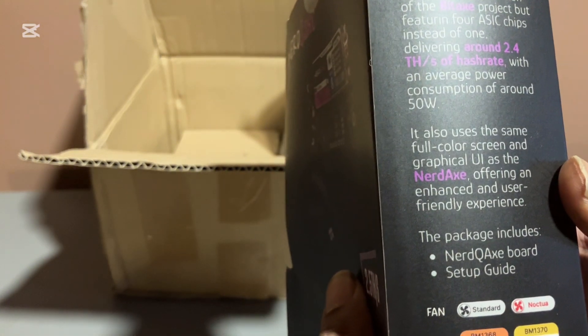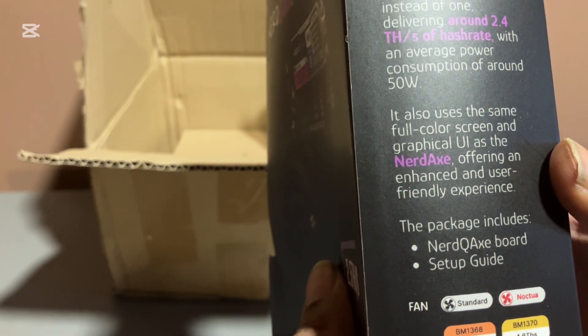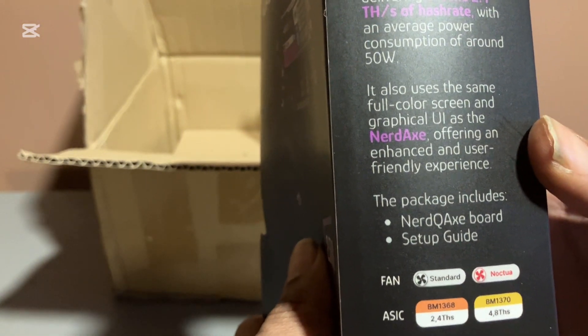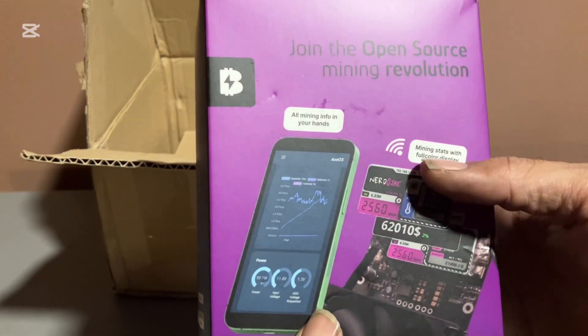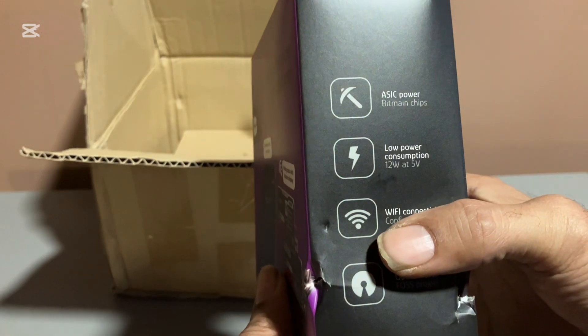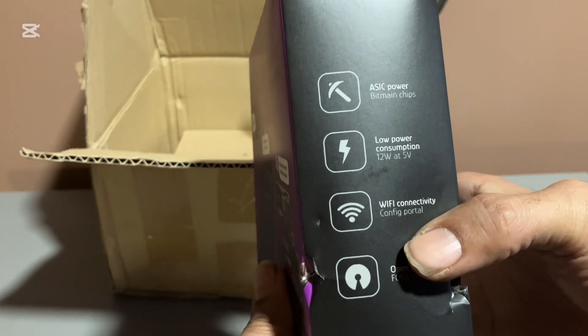It has an average power consumption of around 50 watts. It also uses the same full color screen and graphical UI as the Nerd Axe, offering an enhanced and user-friendly experience. Here's the back — just shows you Axe OS, bigger screen. It's powered by ASIC chips and does 12 watts at 5 volts.